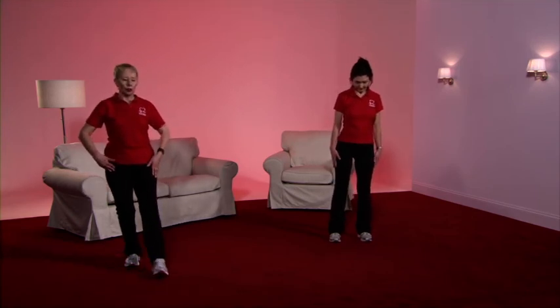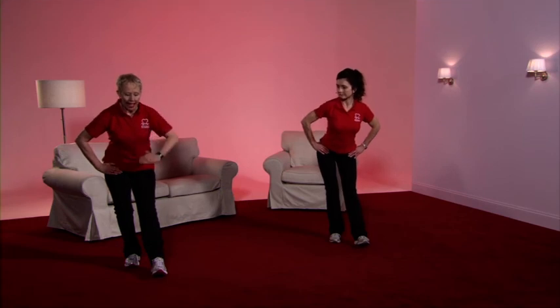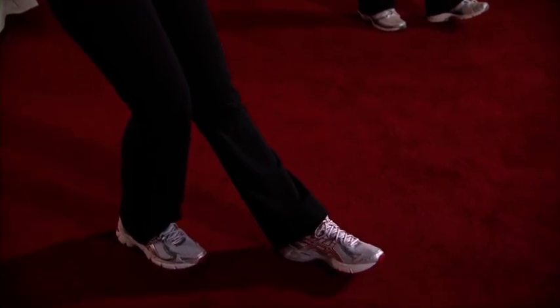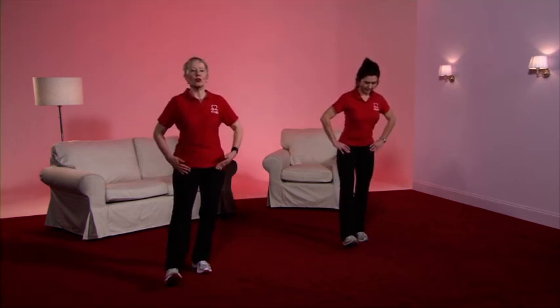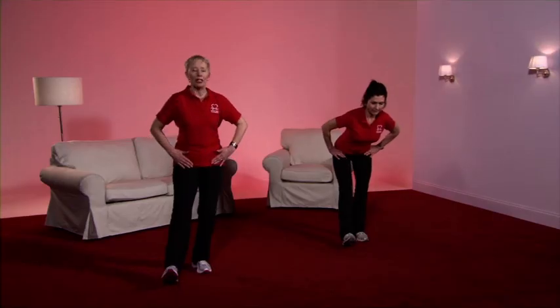With the feet hip distance apart, bend the knees and take the right leg forward. Pull the tummy in tightly to support the back — with the hands on the top of the thighs, just bow forward with the eyes looking down at the floor. You should feel the tension between the knee and the hip of the straight leg. Slowly back up again. Now repeat on the other leg — feet hip distance apart, bend the knees, take the left leg forward, squeeze your tummy in before you bow, with the eyes looking down at the floor, and bend forward. Feel that tension between the knee and the hip, and slowly back up again.